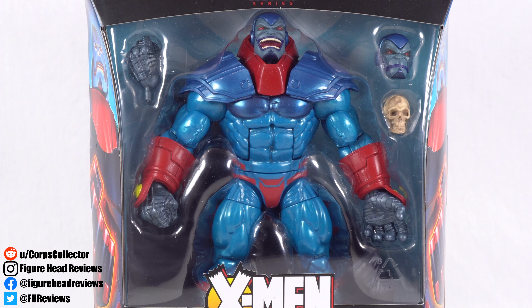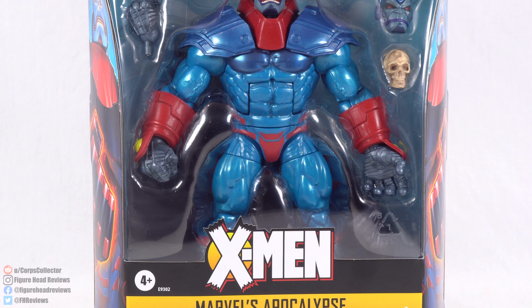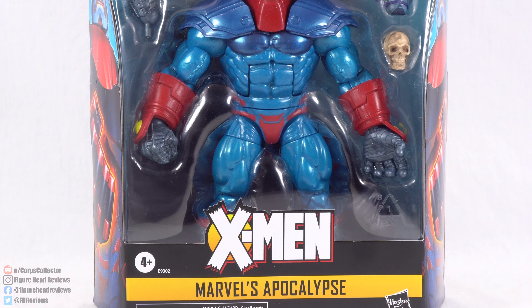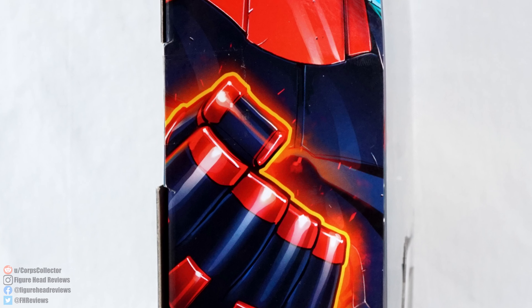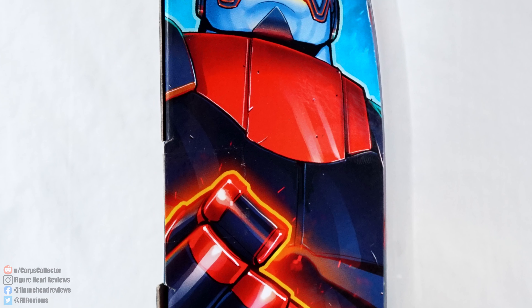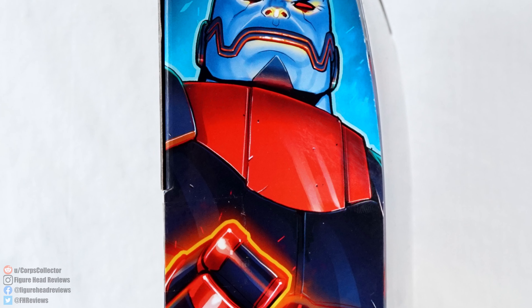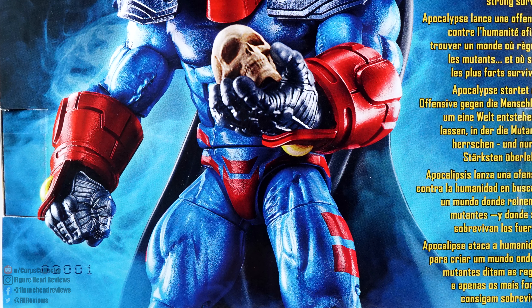Here we have Apocalypse displayed in the front window with his various accessories. Down near the bottom we see the X-Men logo, and then on the yellow band there we see his name. On the side we have some artwork of Apocalypse, which is going to be in the same style as the Sugar Man Wave artwork, which is fitting since this is the character version based on the Age of Apocalypse storyline.